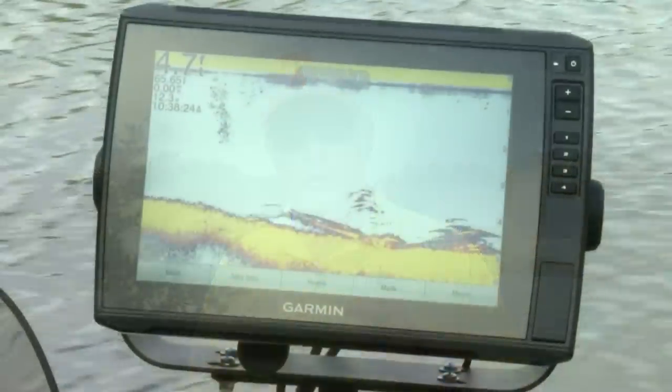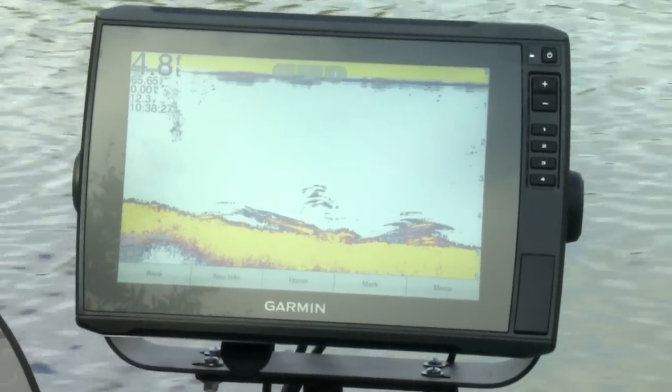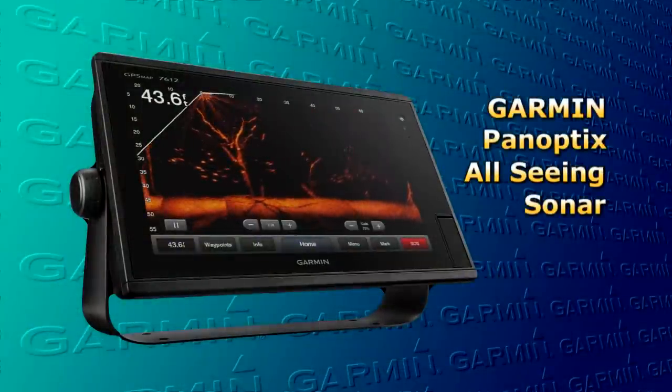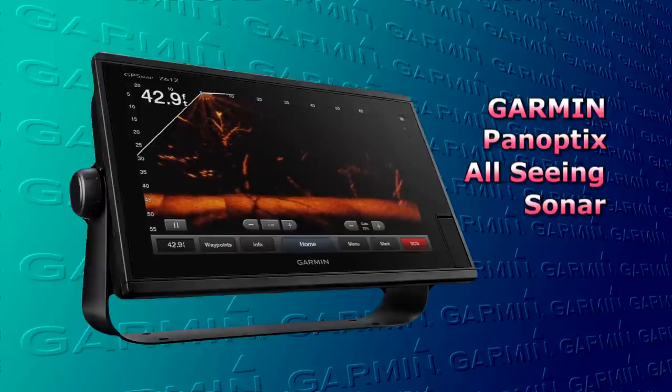For years and years, fishermen have used these devices to locate depth, structural features, cover, and fish. But for the most part, you're looking at what has already passed under your boat. But today, there's a new kid on the block — it's called live action. The good folks at Garmin Marine are playing a whole new game in live sonar. Their latest evolution is Panoptix LiveScope.